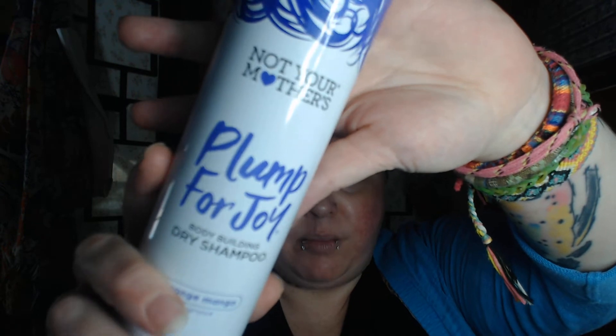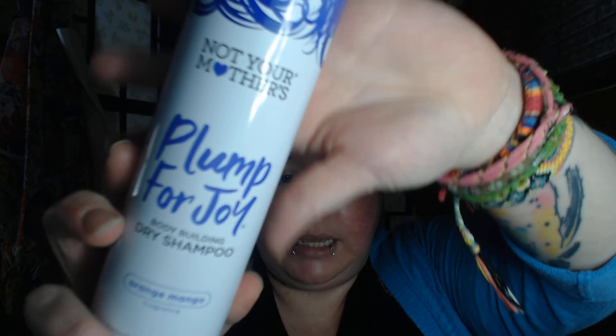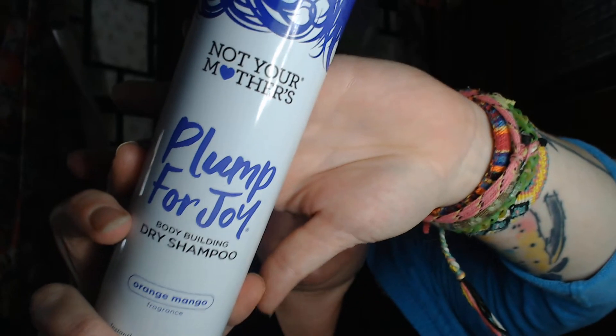So again, I definitely recommend this — it is the Not Your Mother's Plump for Joy bodybuilding dry shampoo. And it's a purple color; I think maybe it's picking up more blue on camera, but it is a purple color.